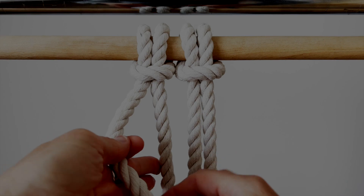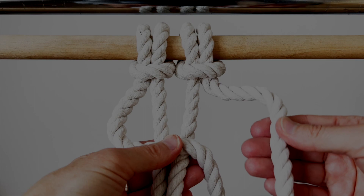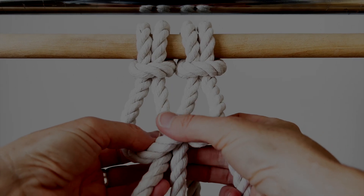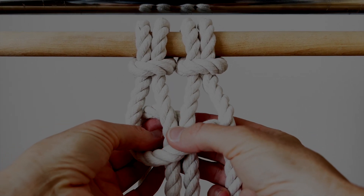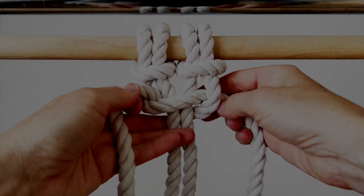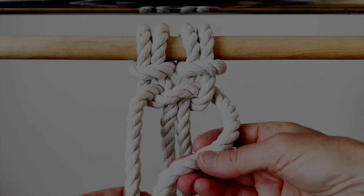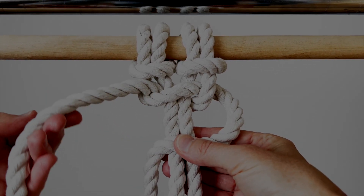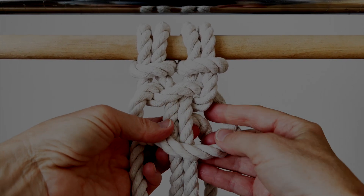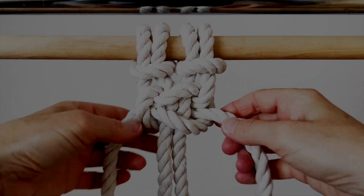Take your left cord and bring it over top of those two filler cords. Now take your right cord on top of that cord that you just brought over, bring it around behind the two filler cords and then through this opening on this side, and pull those to the right. Now take the right cord, go over top of the two middle cords. Now the left cord goes over that cord, around behind the filler cords and through this opening, and pull that snug.